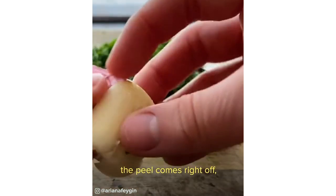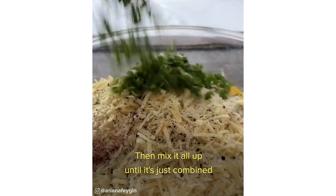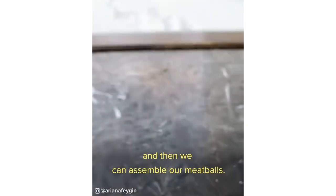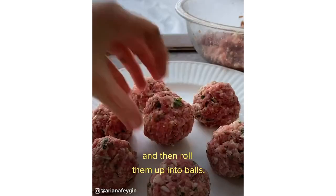If you smash the garlic with the back of the knife, the peel comes right off, and then you can mince it up and add it to the mixture. Then mix it all up until it's just combined using your hands — wow, that is a very interesting texture. Then we can assemble our meatballs: take as much mix as you like to make whatever size you want and then roll them up into balls.